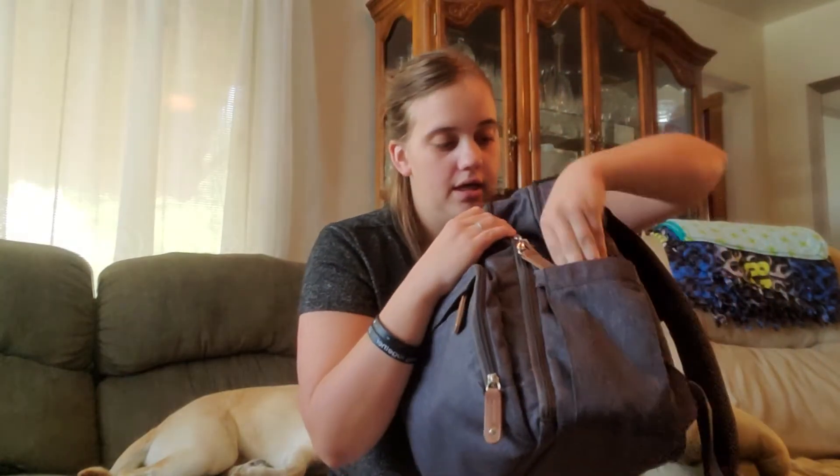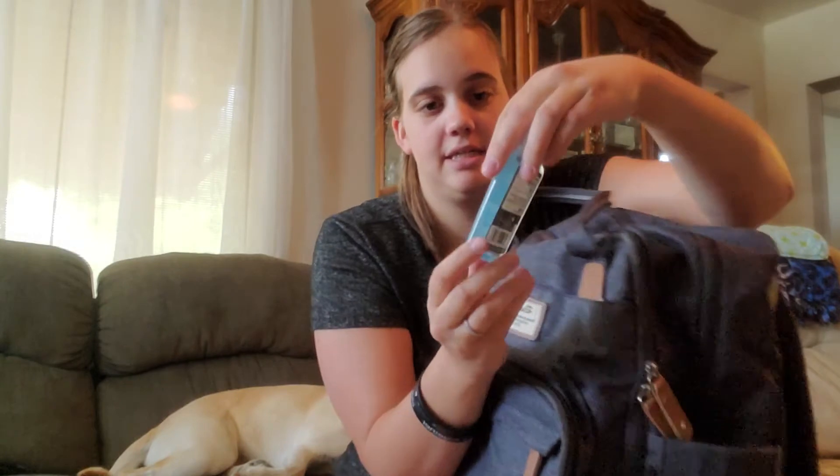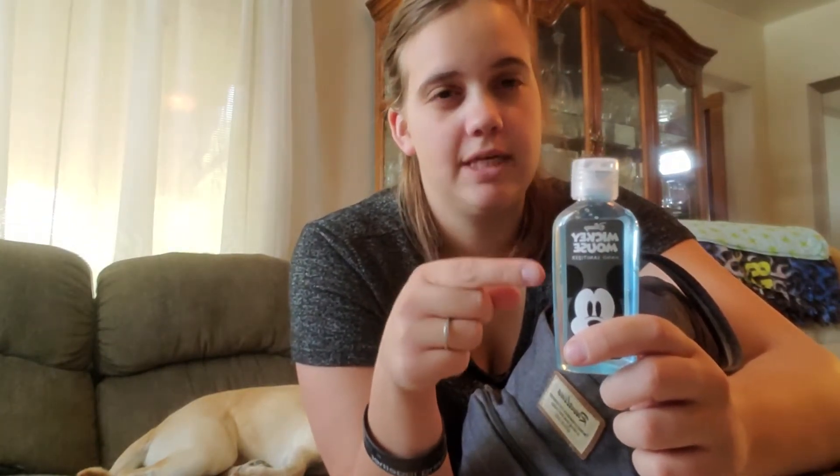I also just keep some hand sanitizer in here, because if you have to change him in your car or on the grass and you don't always have access to wash your hands, I always like to keep some on hand. I do know that hand sanitizer is hard to come by right now. I found this in the back-to-school section at my store, because I know that's a requirement these days for kids to have some hand sanitizer — so I'd check there.